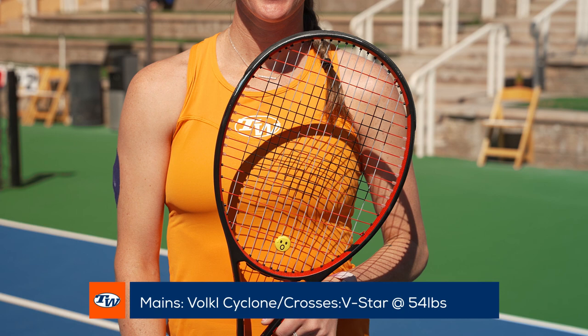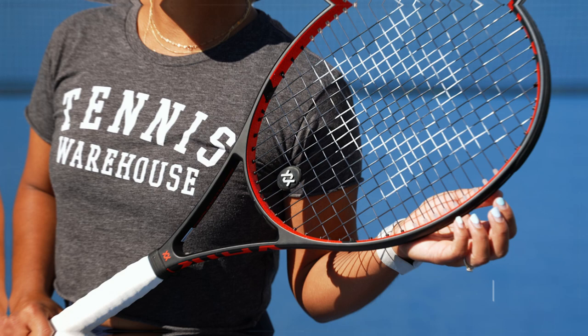My string setup is I play with Volkl V-Star on my crosses and Volkl Cyclone on my mains, and I string my racket at 54 pounds. My string setup is a little bit different — I use Cyclone on mains and crosses and I string my racket at 44 pounds.